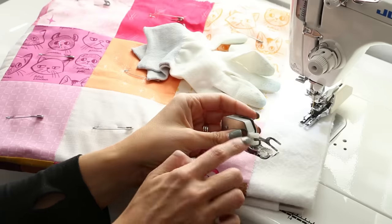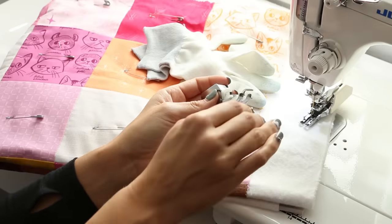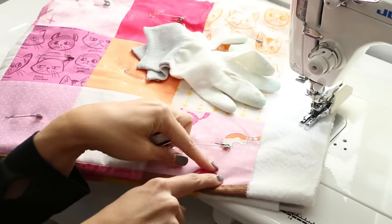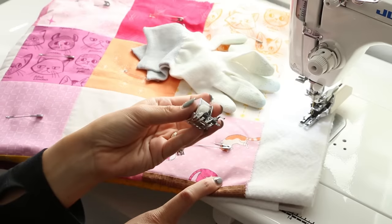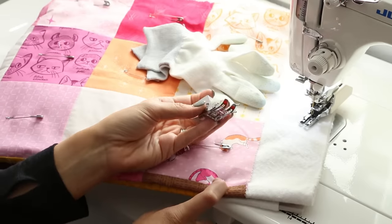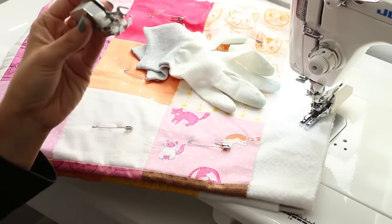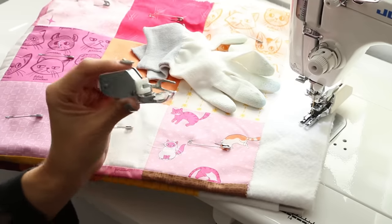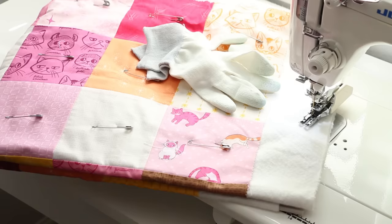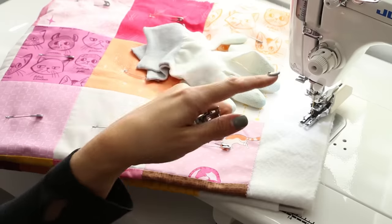What a walking foot does is it feeds a project that has multiple layers through the machine at a more even pace, so it has these little feet that help with the top layers of the quilt. This isn't just for quilting, although it's primarily used for that. If you're sewing anything with multiple layers, this is going to be something that you want to use — even bags, things that you've put interfacing on. So it is a good investment for your sewing in general. Grab one of those — I have an Amazon store and will have some links there.